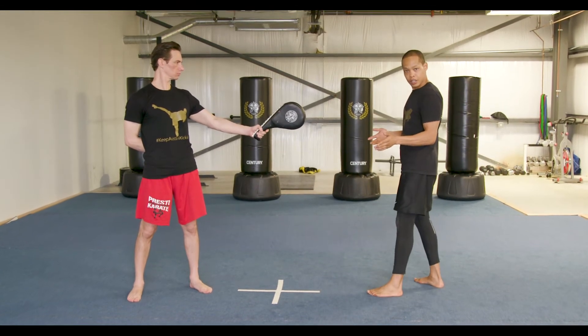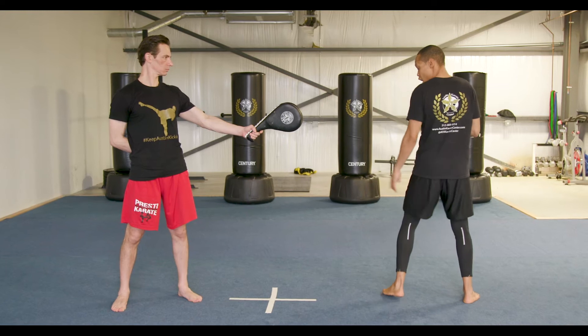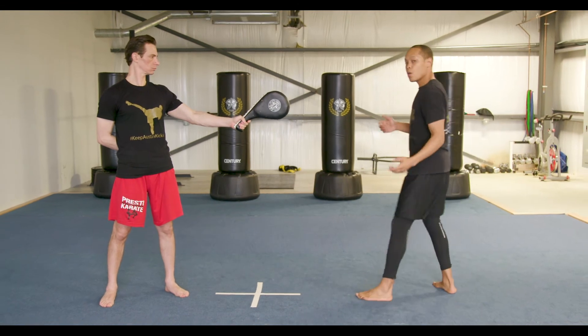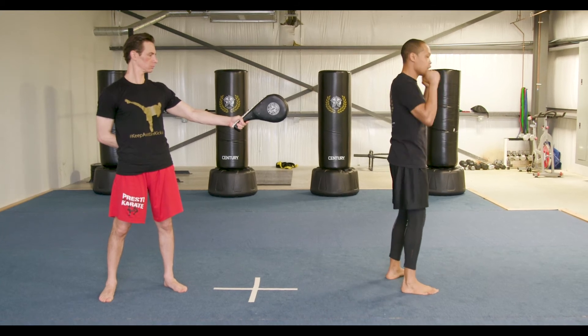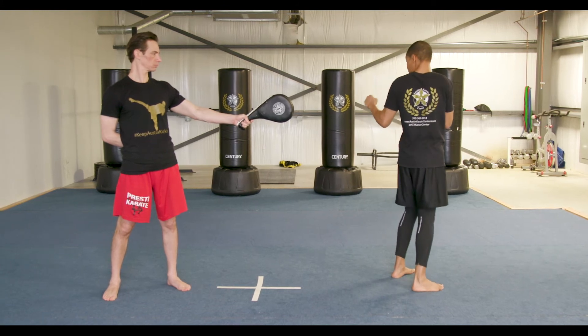Once you get good at this, you are going to want to turn your body to a side stance. So my body is sideways towards the target — I'm going to jump over the line and throw the round kick. Once you get good at that, turn your back towards your target. Now I am going to use my hands — arms up — to turn my whole torso, then jump round kick from this position.